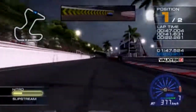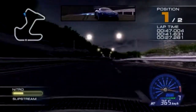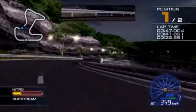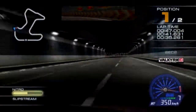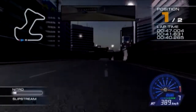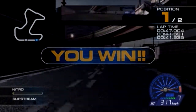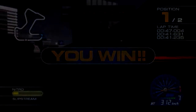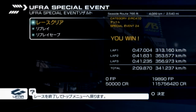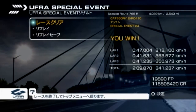Excellent! Here comes the final corner! Finish! Congratulations on winning a one-on-one battle! We'll be right back!